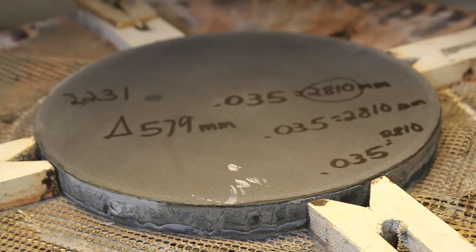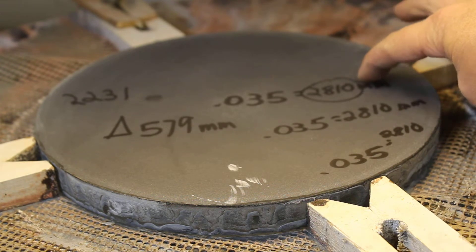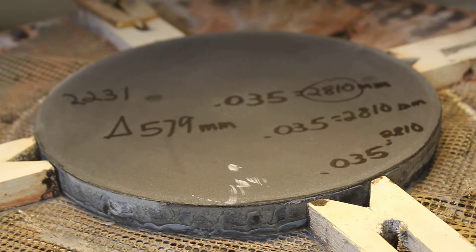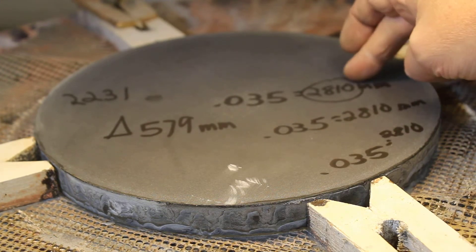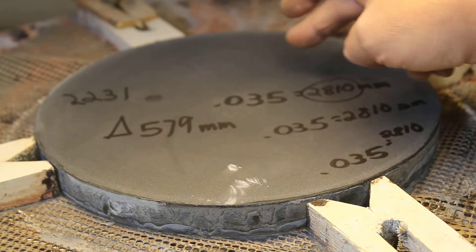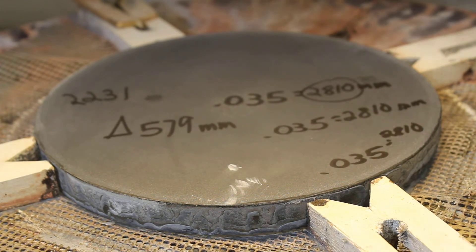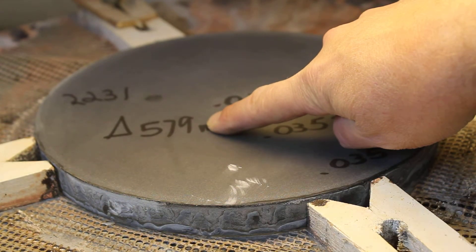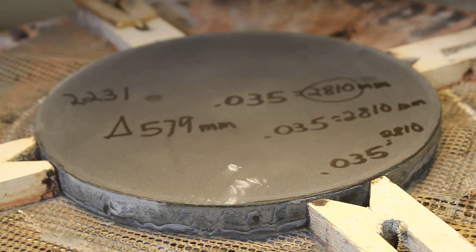I really thought it was going to take me a couple of days on the turntable, but in about 40 minutes I was able to hit the mark that I wanted at 2810 millimeters. I may shallow it up just a little more by a few millimeters, just so the gentleman has a bit of room to work with during fine grinding and polishing. After about 40 minutes I was at 2810 millimeters, which is equal to about 0.035 on my spherometer - a difference of 579 millimeters.